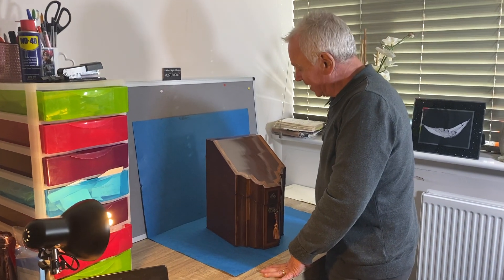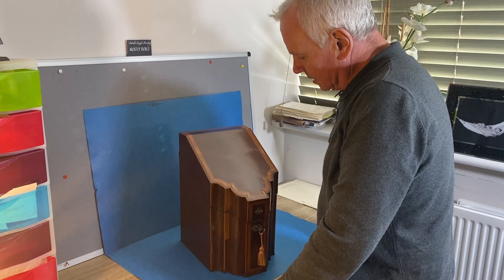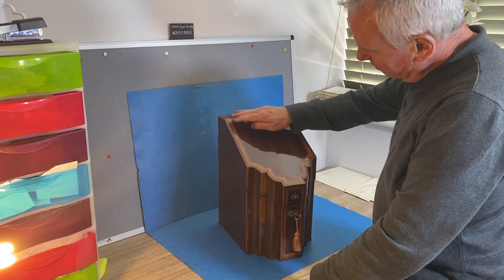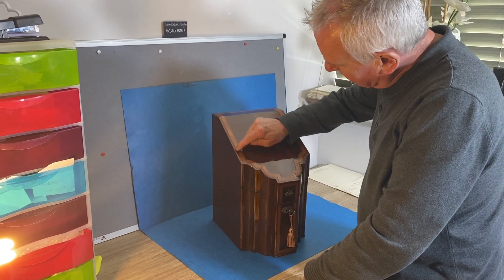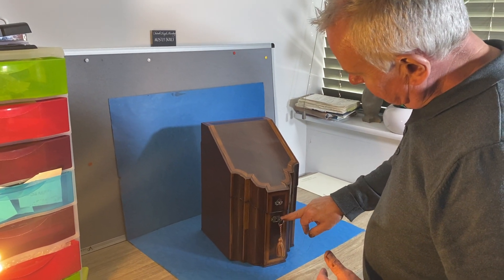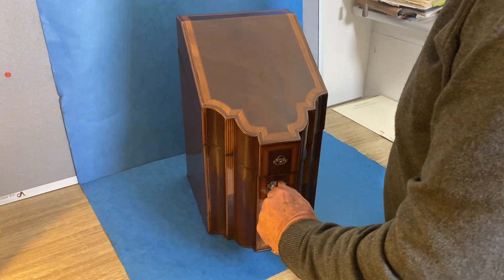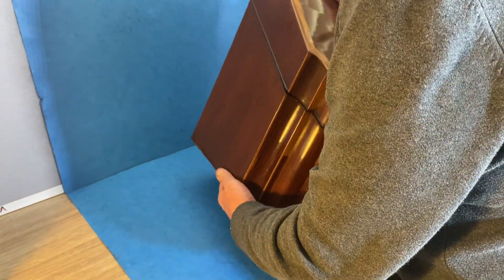Welcome to Mostly Boxes Online. Our first box today is this wonderful 1780 satinwood, cross-banded mahogany with a kingwood cross-band within. It would have been originally a knife box, and it's got its original little silver-plated escutcheons to the front, a working lock, and this is all the original finish.